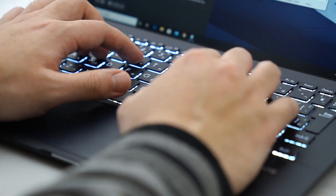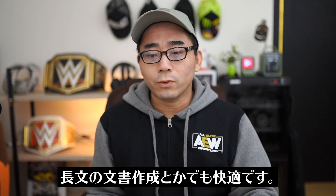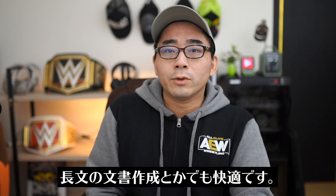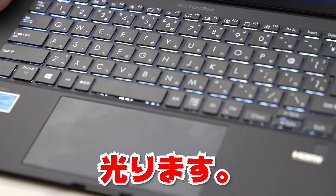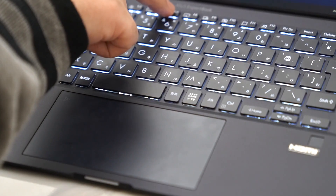ノートパソコンの大事なポイントの一つ目がキータッチです。このキーボードはタッチしやすくて、ストロークがちょうどいい感じでタッチしていてすごい気持ちがいいです。長い文章を書いたりブログを書いたりメールのやり取りをする時にも非常に快適です。キーボードはバックライトも搭載していて、F7ボタンで明るさを調整できます。